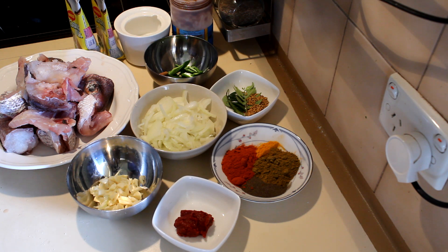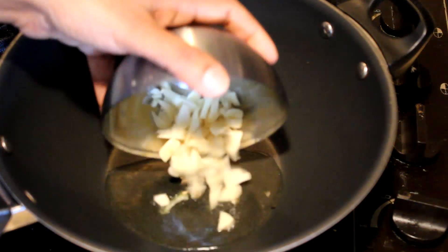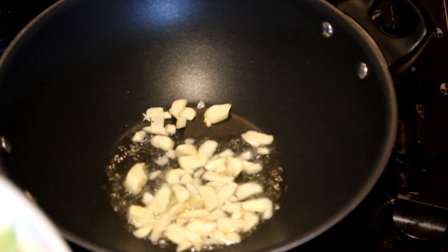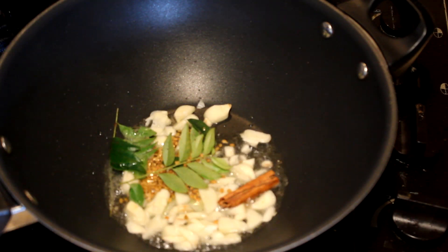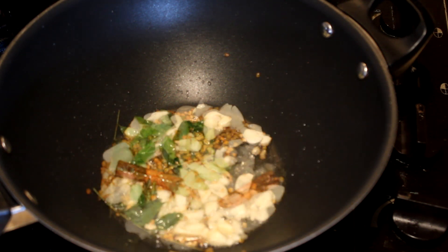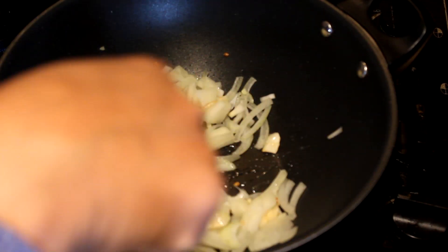First, add a tablespoon of oil into a pan. Into that, add the garlic, fenugreek seeds, and curry leaves, then add the cinnamon and cook for about one minute until it releases a nice aroma. After a minute, add the onions and cook for about one to two minutes until half cooked.